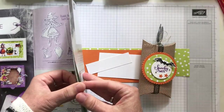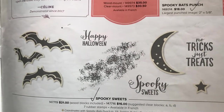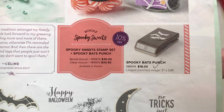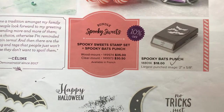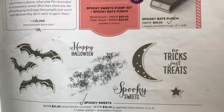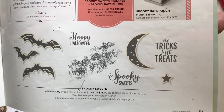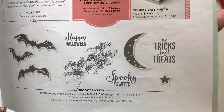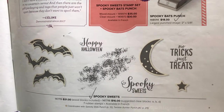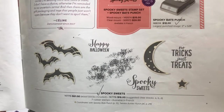The stamp set we are using is the Spooky Sweets stamp set. They've got fun bats, and those bats coordinate perfectly with the Spooky Bats punch when you punch them out. It comes in a bundle as well, so if you like the stamp set and the punch you can get them both together. Sentiments include Happy Halloween, Spooky Sweets, and No Tricks Just Treats. The Moon and Star also coordinate with our Twinkle Builder punch from the annual catalog, so there's not a lot of die cutting — punching is the focus, which makes it super fast and easy to put cute Halloween projects together.